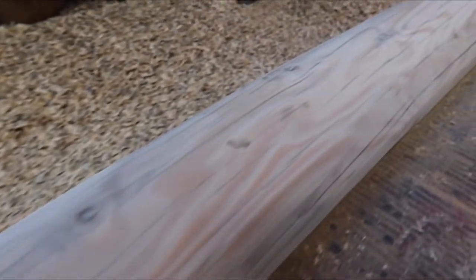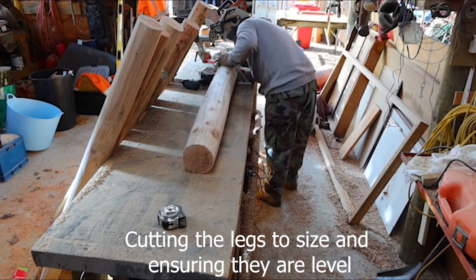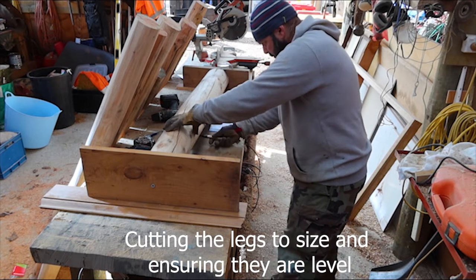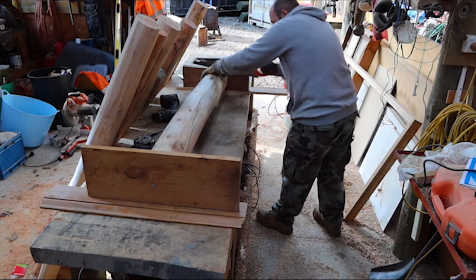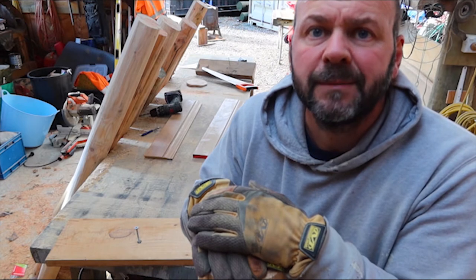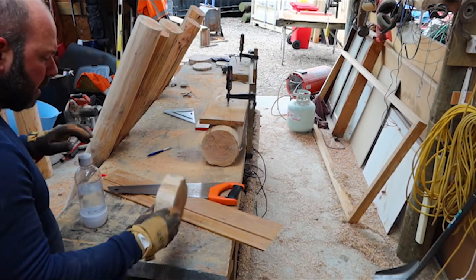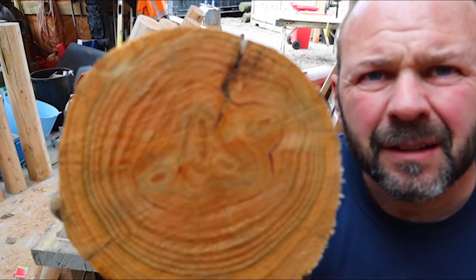As you can see this one is a little bit more work, but you get the gist of where we're at. So that's the flat edge I'm after — seven more to go. Look at that, how beautiful is that?